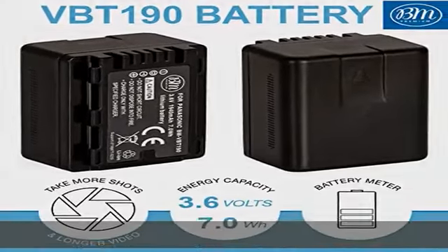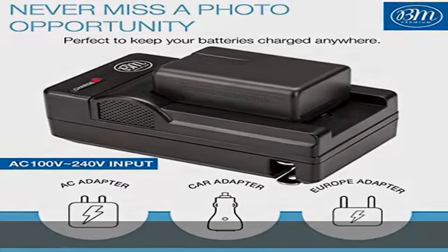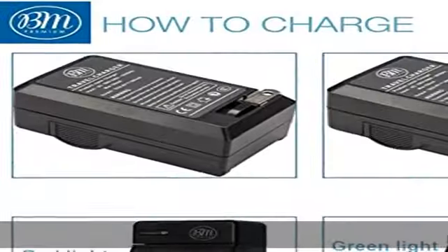100% safety guarantee. Built with multiple circuit protection: overcharging, short circuit, high temperature, and surge protection.